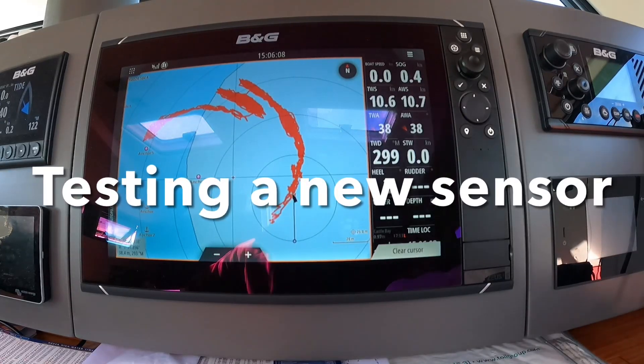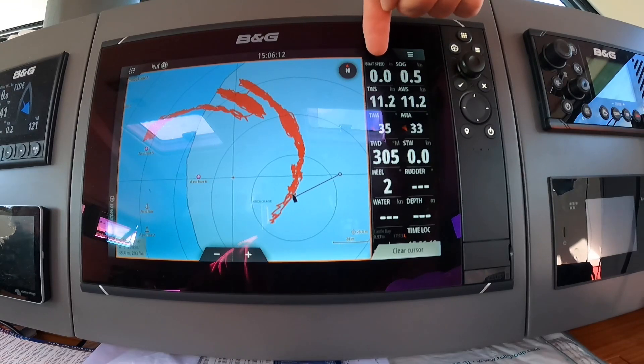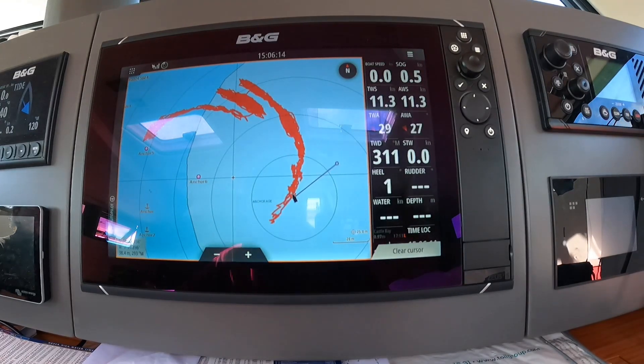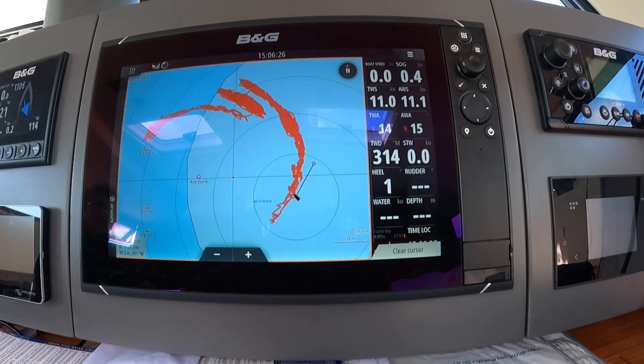At the top of the screen it says that's where the boat speed should be showing. We've not had correct boat speed for a while so we've ordered a new boat speed sensor. It also does temperature and depth, and those were working, but the speed wasn't. We don't want a speeding fine, so we need a new one.